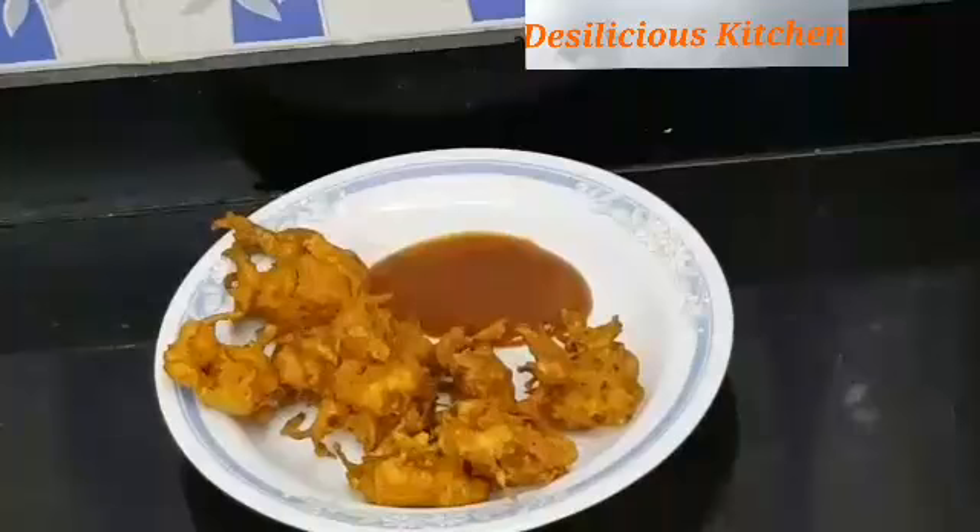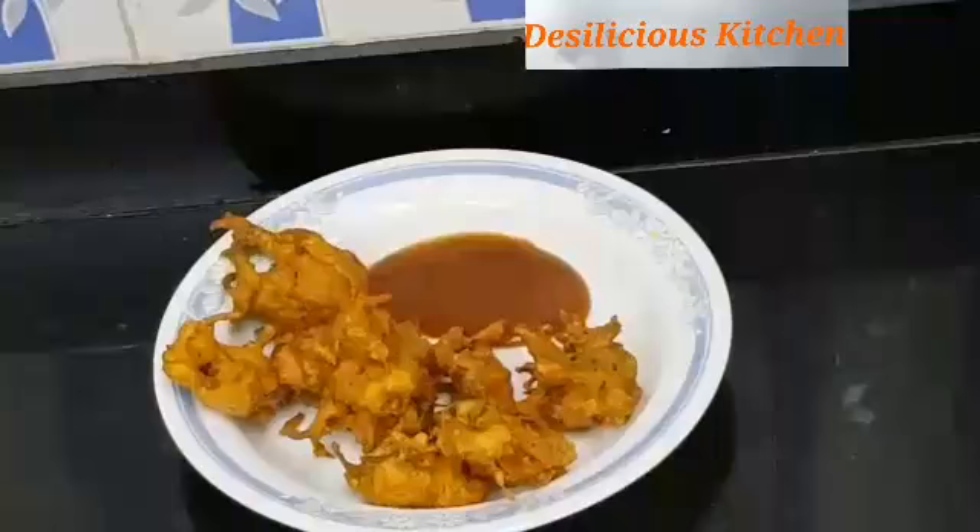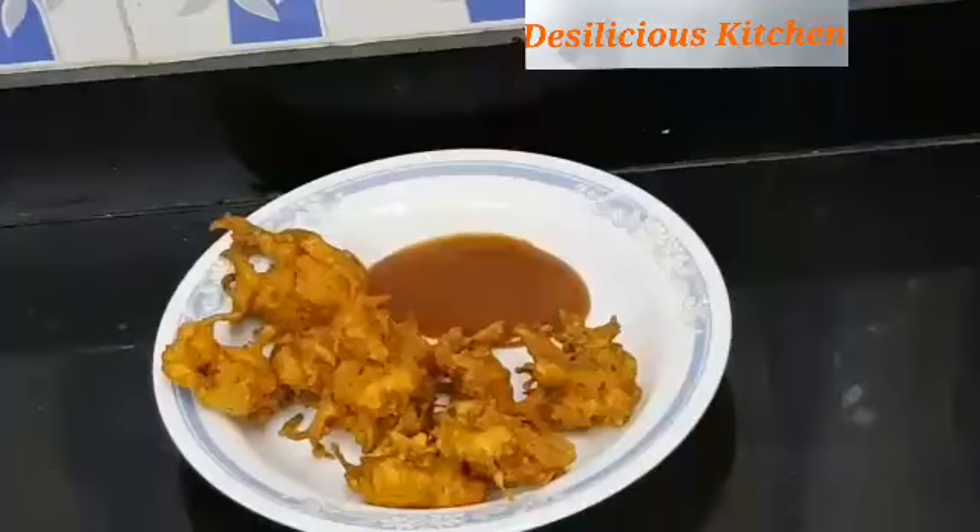I am going to make onion pakodas. Pakodas are really popular all over India as they are really tasty and very quick to make. Unexpected guests? What better than pakodas? The guests are not going to complain — they are going to love it.